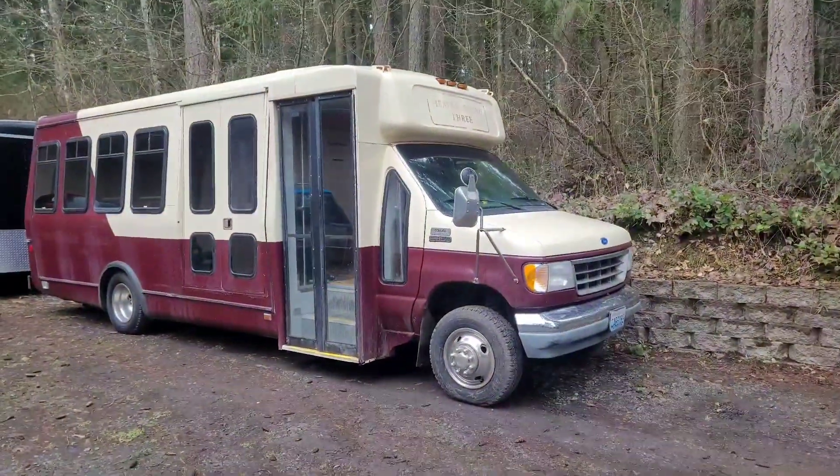Hello! What is going on YouTube? My name is Bradley, and this is a full tour of Gus the Bus.